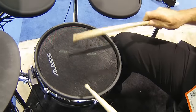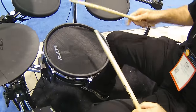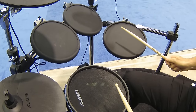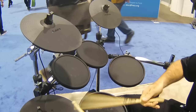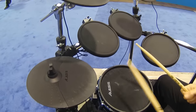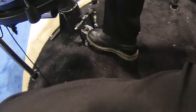We've got a 10-inch mesh snare drum, super sensitive, 9-inch dual-zone rubber mount toms, 11-inch dual-zone floor tom, ride cymbal, crash cymbal, killer hi-hat — feels great. Also got an 8-inch mesh kick, comes with a kick pedal.